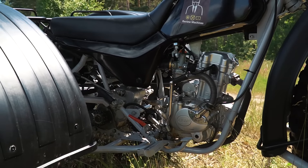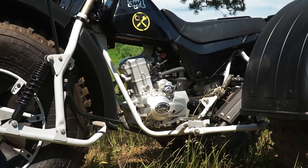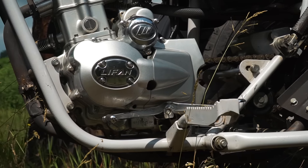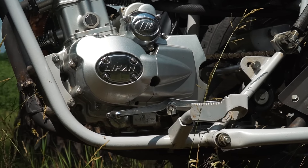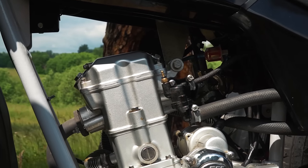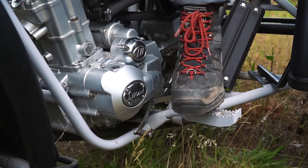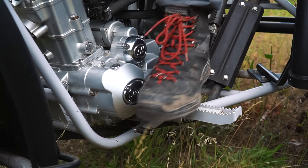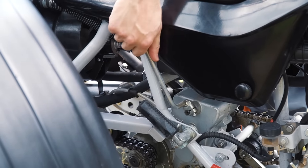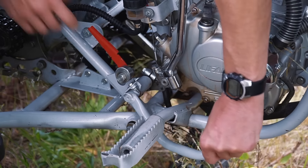Бархан оборудован мотором LeFan мотоциклетного типа. Что ж поделать — пока обеспечить более доступную цену при тех же характеристиках получается лишь с китайскими моторами. Это 200-кубовый 4-тактный 13-сильный двигатель жидкостного охлаждения с механической 5-ступенчатой коробкой передач, переключается по-мотоциклетному левой ногой. В трансмиссии также применяется редуктор производства ЗИД — он обеспечивает понижающий ряд передач, заднюю передачу и стояночный тормоз.